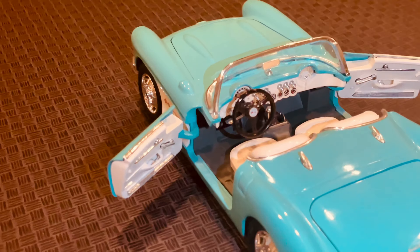Now let's take a closer look at this amazing die-cast model. Barrago is known for its attention to detail, and this Corvette is no exception.